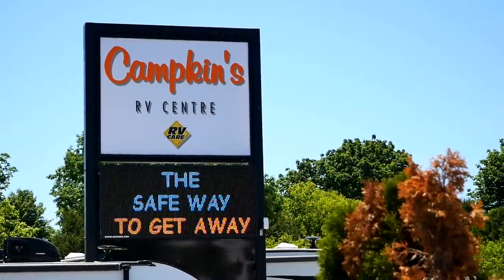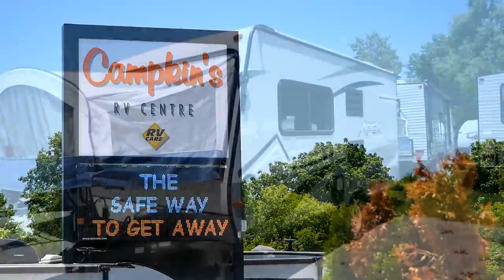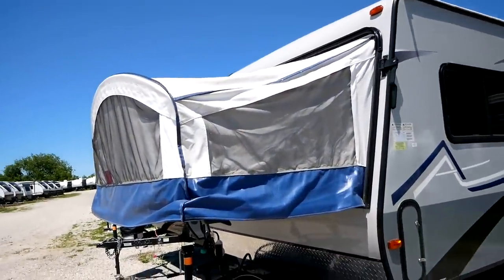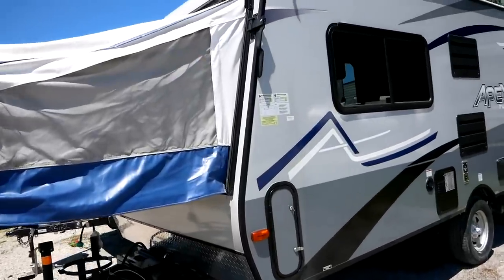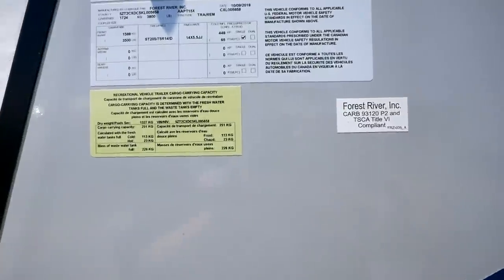Thank you to Campkins RV Center in Myrtle, Ontario for providing the unit in today's video. First of all, I'd like to talk about why you'd even go with a pop-up trailer still, and I think the answer has to do with weight, cost, and complexity. So first, the weight — let's take a look at the stickers right here on the side of the trailer.